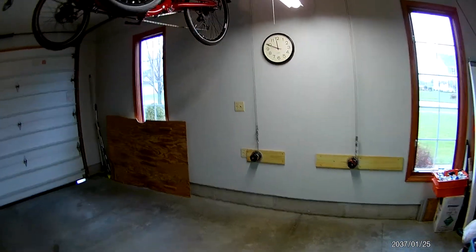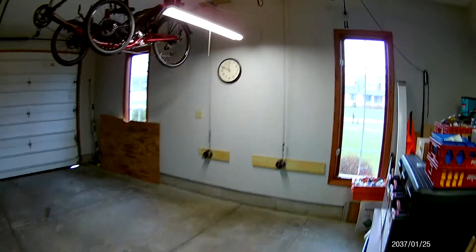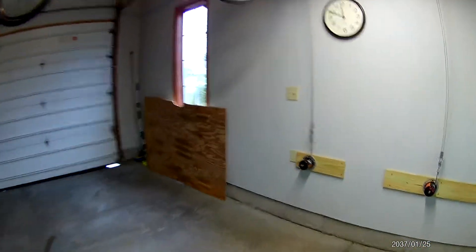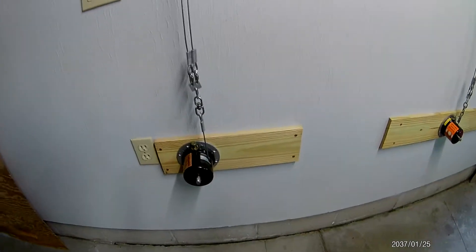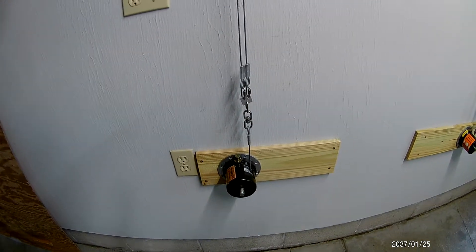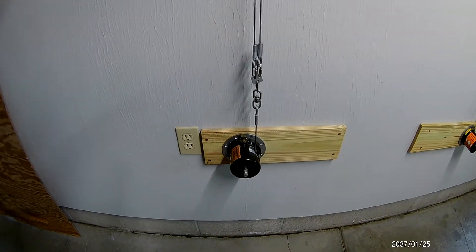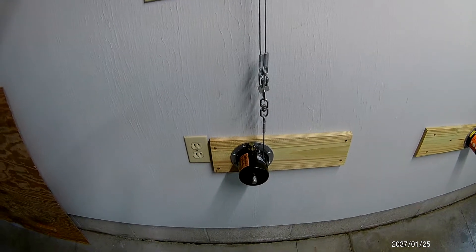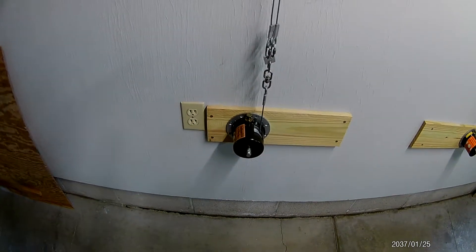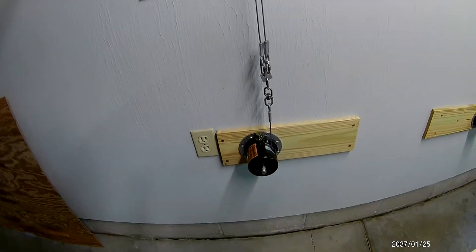First, I'm going to talk about the cranking system. Basically, I purchased it on Amazon. The company that manufactured it was doing away with it — it was called the Garage Gator storage rack manual crank system. I still see it once in a while on Amazon or Craigslist; you might find a used one for around 99 bucks.